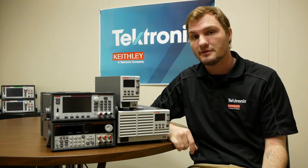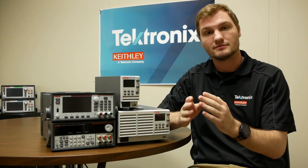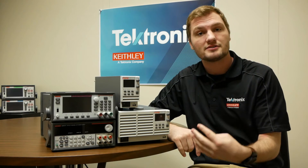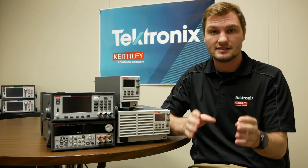There is also a remote voltmeter on most supplies. This is typically on the sense terminals, which are different from the output terminals. This allows you to get a clean voltage reading at the device under test and allows the power supply to compensate the voltage to make sure that the voltage that you set is the voltage on the device.